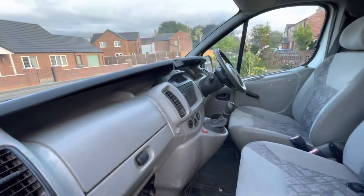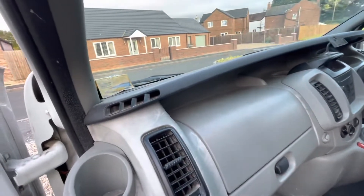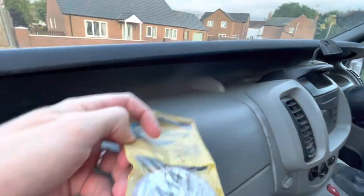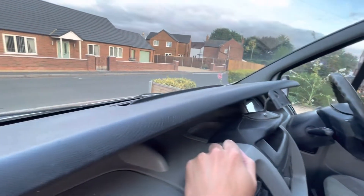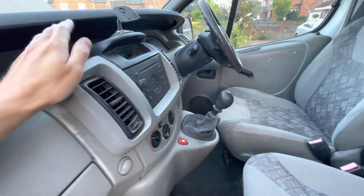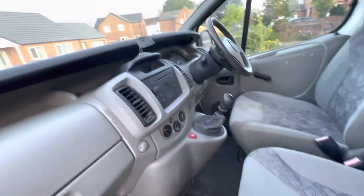So this is the interior. It's a bit shabby, I'll be honest — it's absolutely filthy. We don't need that, that can come out. There's a wasp in the corner, nice. 2014 was the last tax disc. There's a TomTom thing there that's going to come off. It's done 160,000 miles — she's a beauty, she'll do the job. Nice and cheap, just needs a good clean.